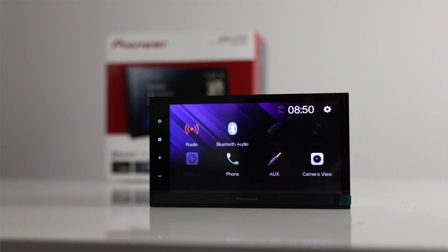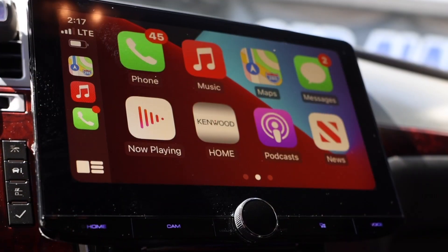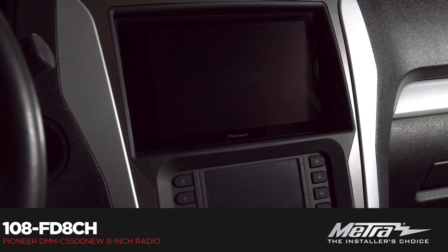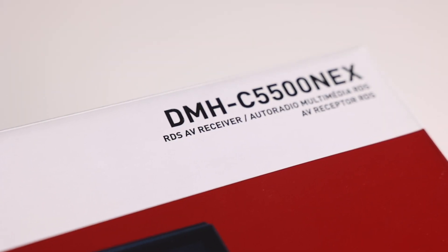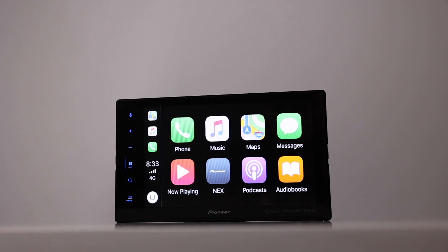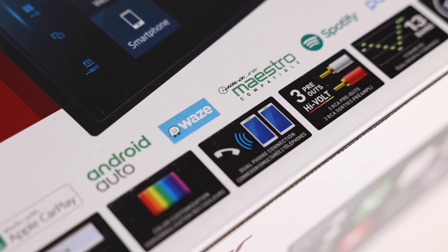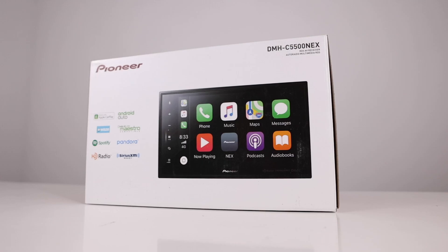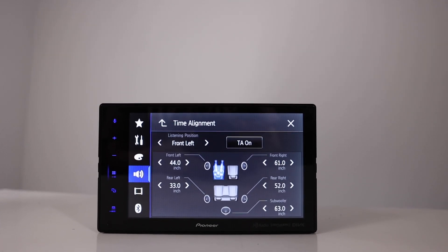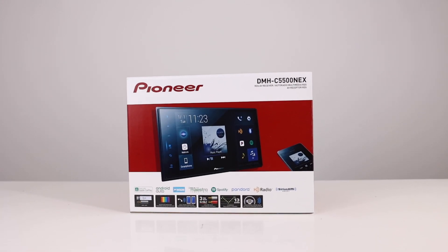If 7-inch stereos aren't big enough for your car's dash, and you don't want a floating panel screen because you want a more flush look, then Pioneer has a solution for you. This is Pioneer's DMH-C5500NEX, an 8-inch module radio with Apple CarPlay and Android Auto that has many different applications. This radio was introduced several years ago but remains in Pioneer's lineup because of its uniqueness. Hang out with us as we take a close look at this radio and what makes it so special.